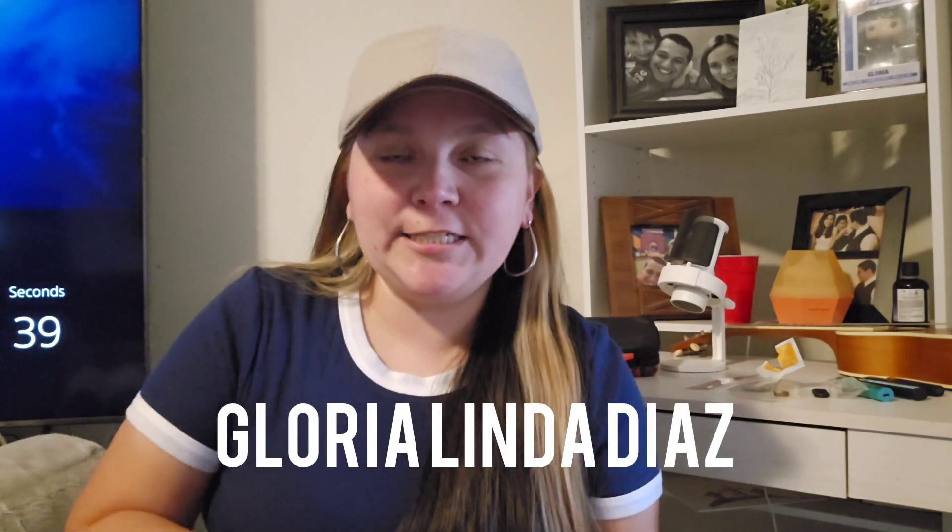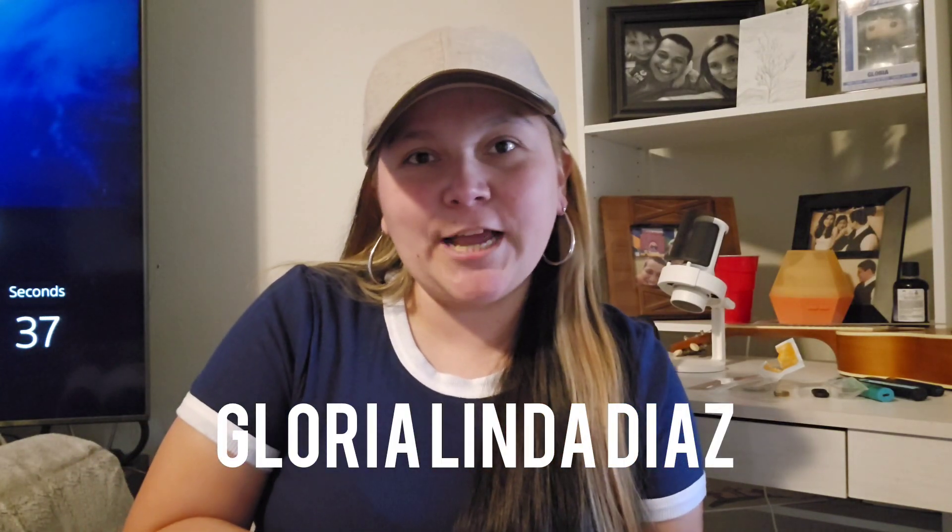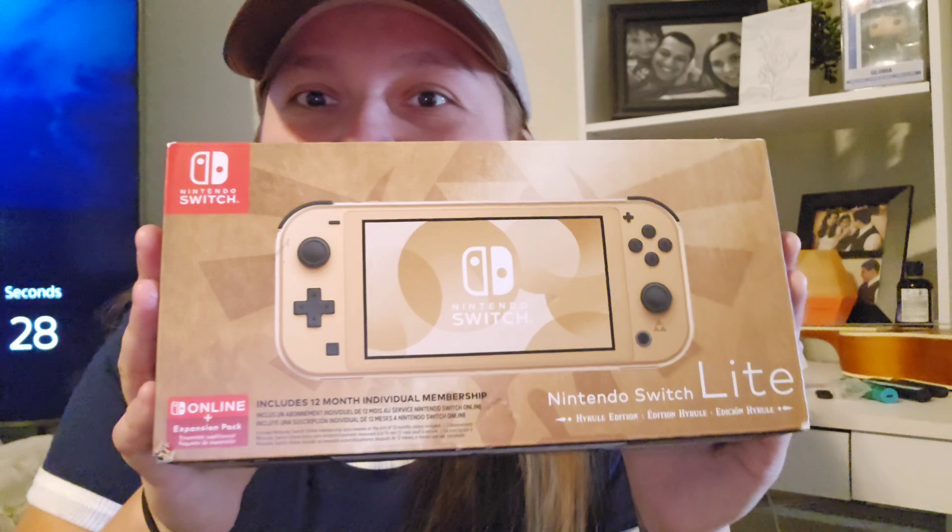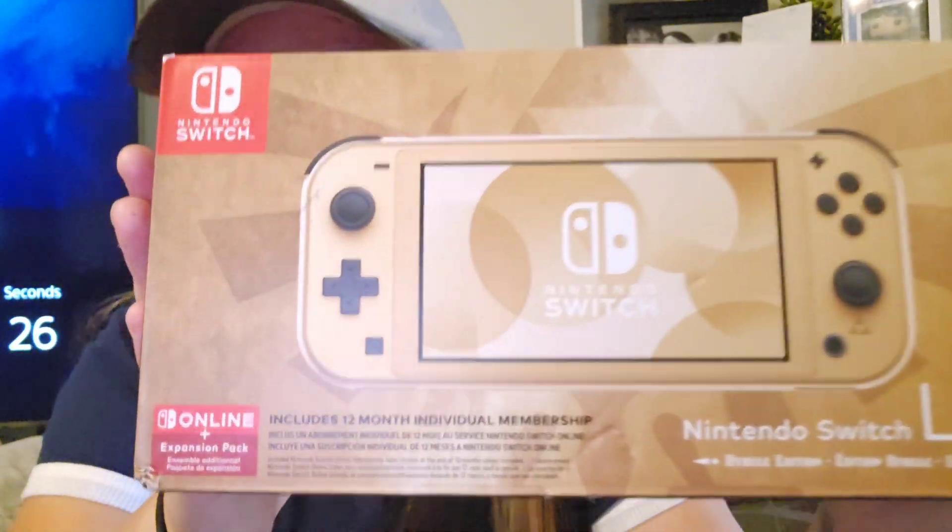Hello everybody, my name is Gloria Linda Diaz. Thank you for coming back to my channel. If you're new here, hello. And today we're going to be looking at — you saw the title — it's The Legend of Zelda Nintendo Switch Lite, the Hyrule Edition.